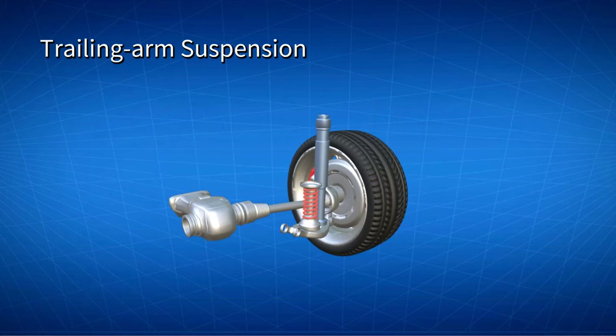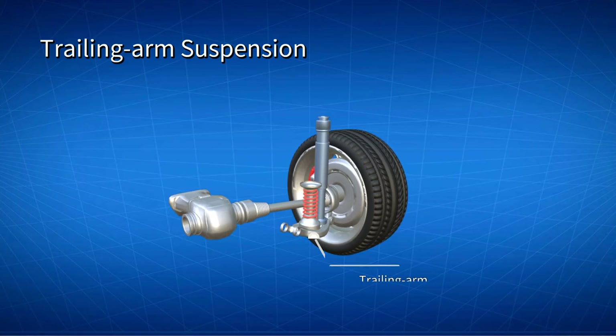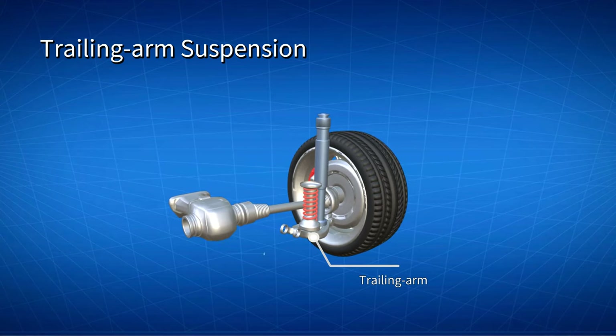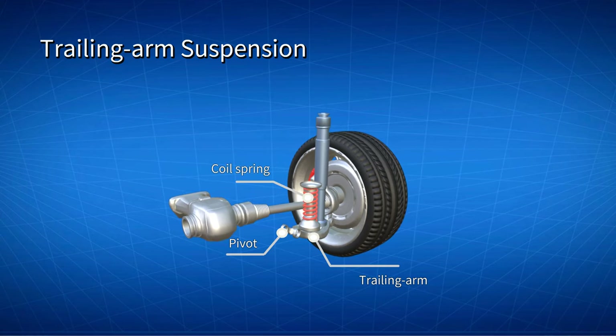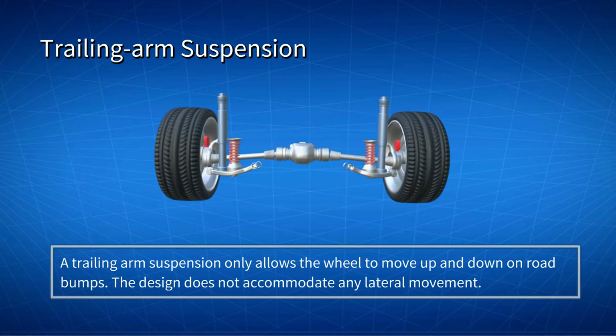A torsion beam suspension bases its design on a trailing arm suspension. Trailing arm suspension uses a trailing arm which extends forward to a pivot on the car body. The upper part of the trailing arm supports the coil spring. A trailing arm suspension only allows the wheel to move up and down on road bumps; the design does not accommodate any lateral movement or camber change relative to the car body.